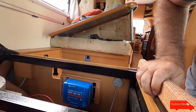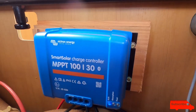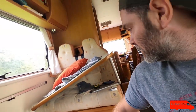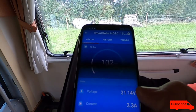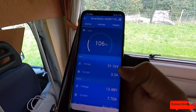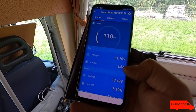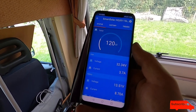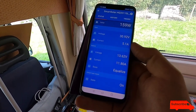So we've still got to sort out all the wiring and make it all nice and neat, but you can see it there installed. It's got some pretty lights flashing. It's a 320 watt panel but because of the clouds and things, this is all we're getting right now. Not bad.